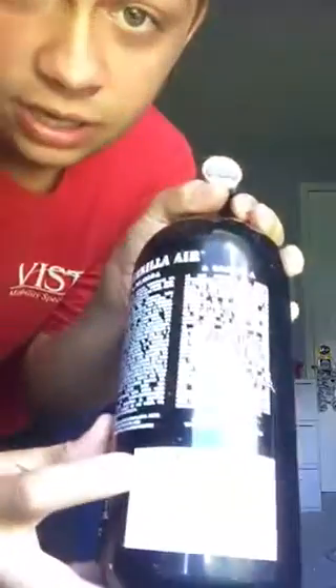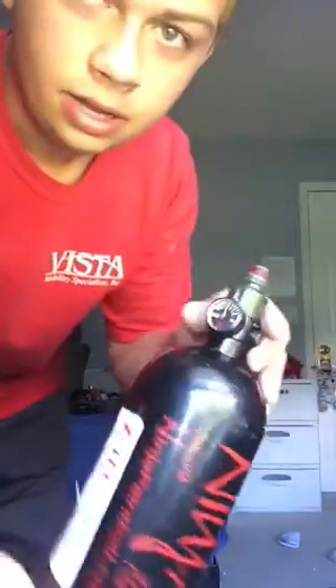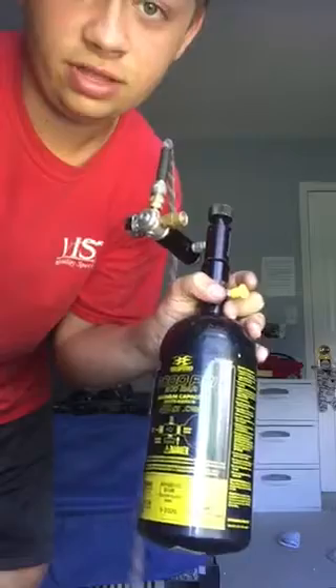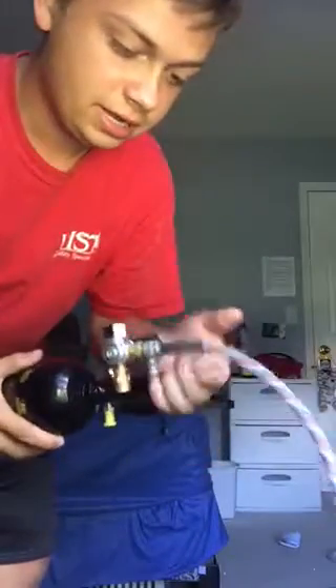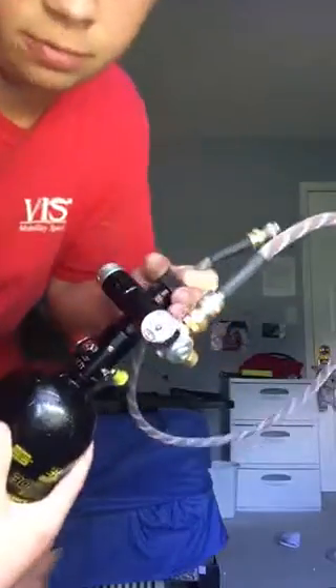The tanks I'm using — I have a Gorilla 48 cubic inch 3000 PSI non-SLP, and then a Ninja 3000 PSI 48 cubic inch, just like the first one. Both are non-SLP and both have air passes. My brand new third tank I just got recently also has an air pass and is a 48 cubic inch 3000 PSI, so I have three of the same tanks pretty much. I use a Ninja regulator and an Amped line — it's an American flag colored one. I have it set for about 100 to 110 PSI right now.